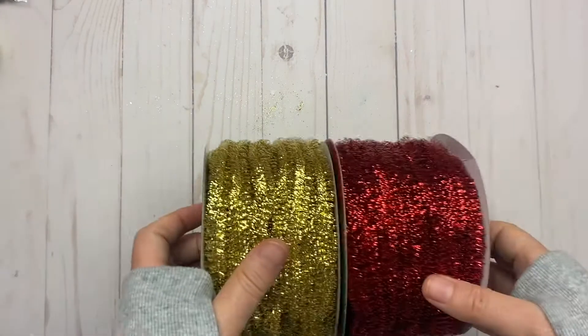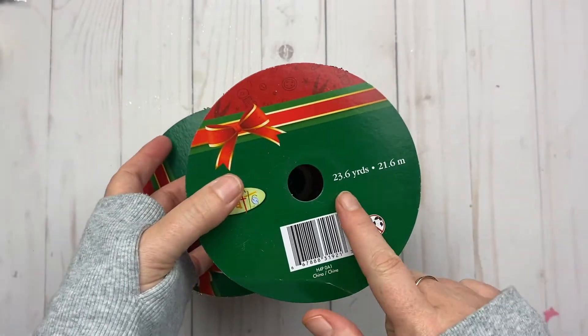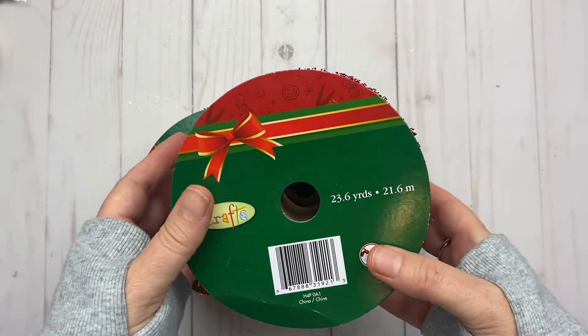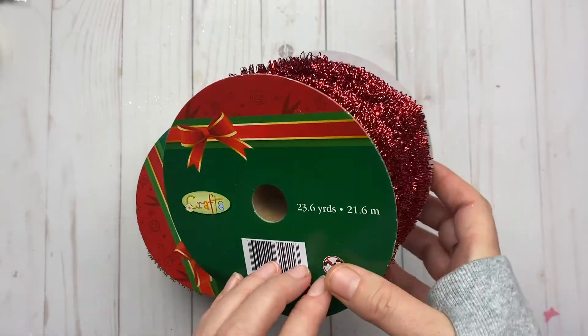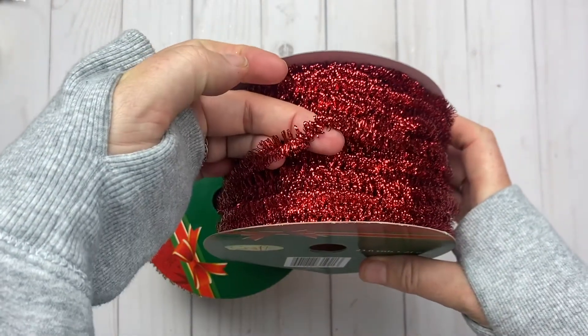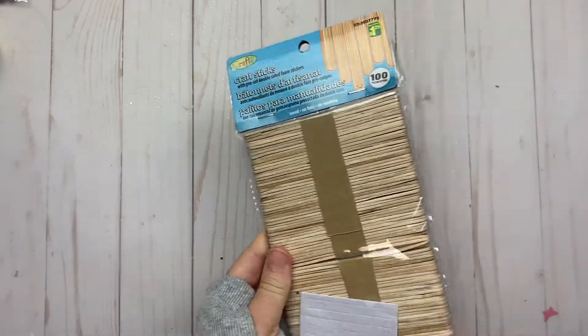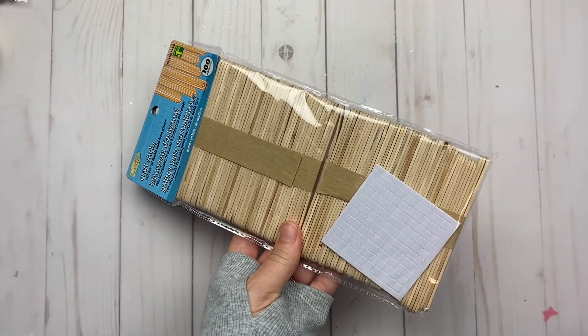I bought red and gold trim — this one you get 23.6 yards or 21.6 meters. It's red and just like that, and then of course the gold. They were $3 each.